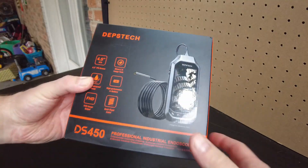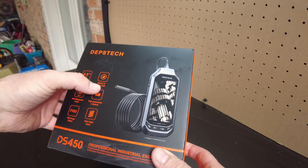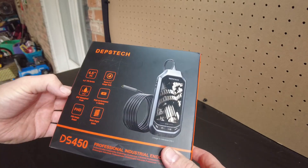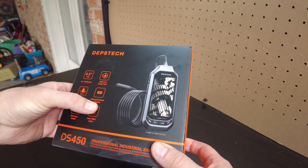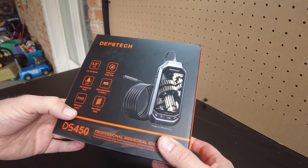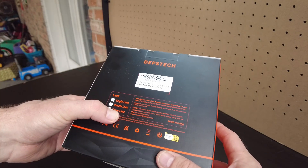On the box it says it has a 4.5 inch IPS screen, BlueArt 2.0 image technology, it's IP67 waterproof, high performance lithium battery, FHD image output, the semi-rigid cable. This model has three lenses.